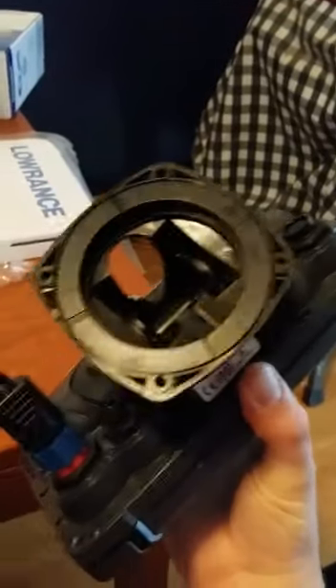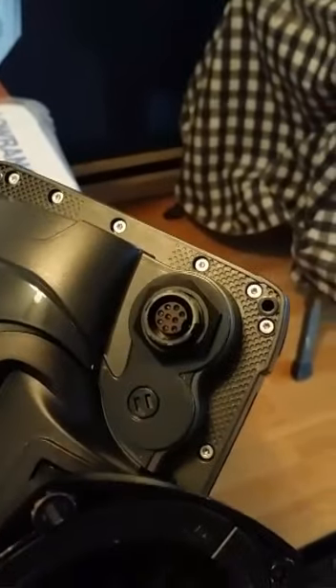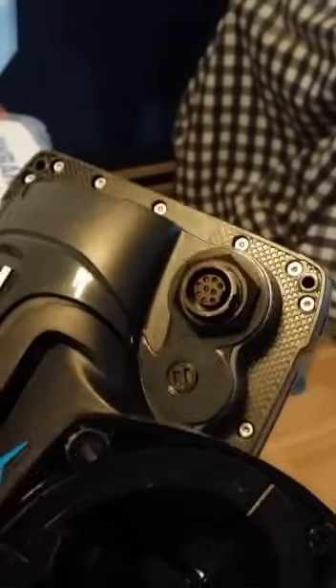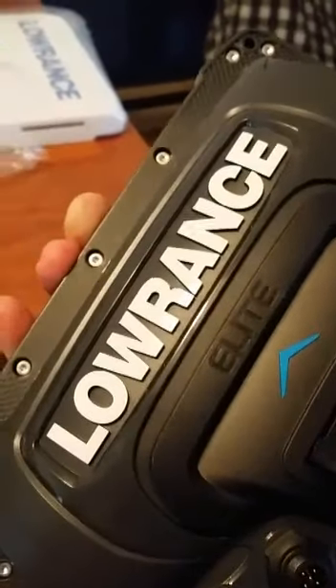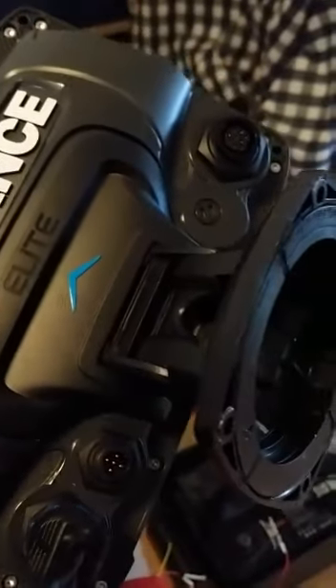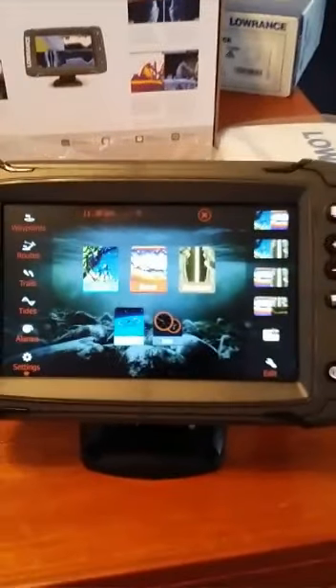When I hook it up in the boat I'll have the correct cable on it. It's got a NEMA output and then a nine-pin — looks like structure and chirp. I'm not sure if the Lowrance lights up like the HDS 9 — I'll have to check that out. Different mounting hookup on the stand, but it attaches really well. I put it in night mode so you can see it on the camera.